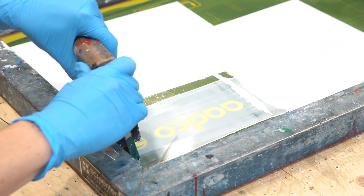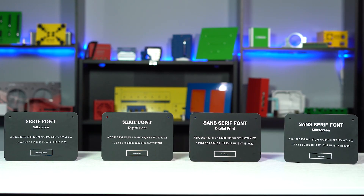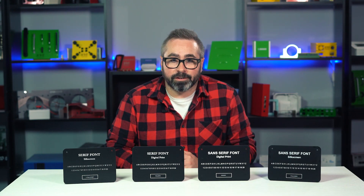When it comes to digitally printing and silkscreening text for your custom enclosures and parts, there are some important things you should keep in mind to ensure smooth application and the best end result. So first up: Sans Serif vs. Serif fonts.